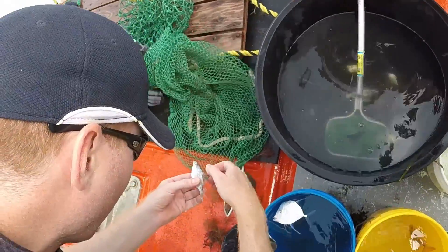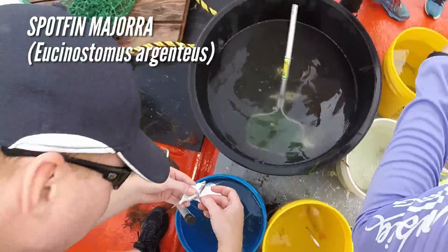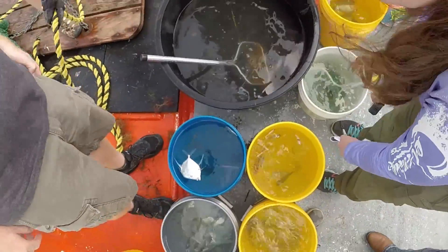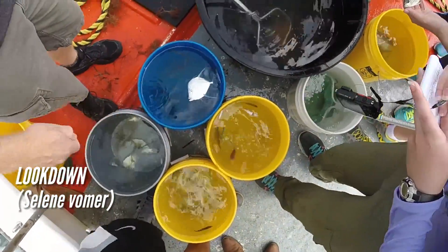I want to get a close-up at this head for tissue sampling. A spot-fin mohara — you can see it's muscle tissue everywhere. Did you say that was a moonfish or a lookdown? This is a lookdown, I believe. Yeah, I think you can also have a long one — gotcha.